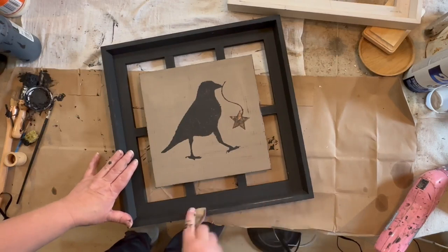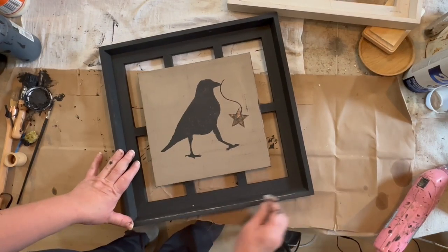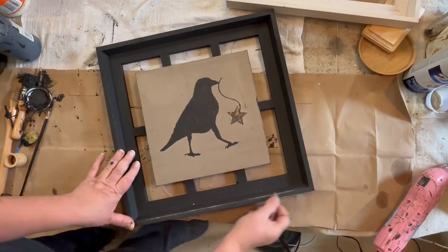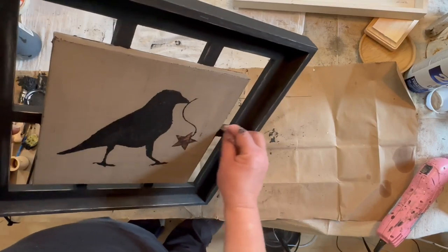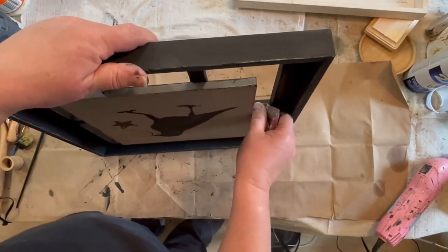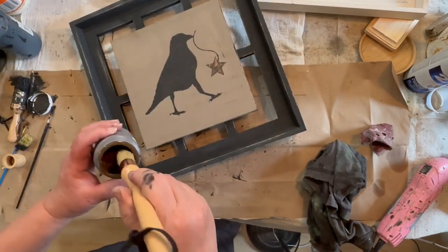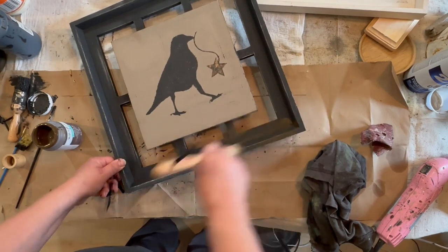I grabbed a piece of sandpaper and I started to distress the edges. Now if you were to find something like this and wanted to do similar, you don't have to distress it. I like to do that — it's my style. But if you don't, you can just leave it at the painted part. That is totally fine; you can stop here and not go any further as far as distressing.